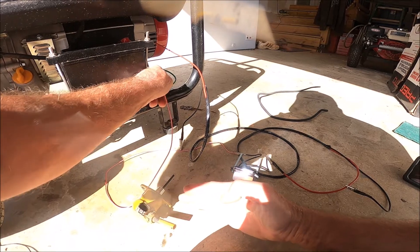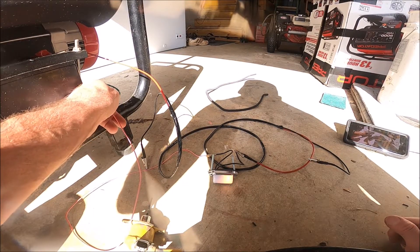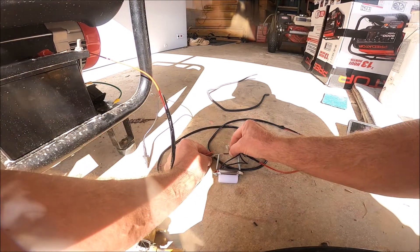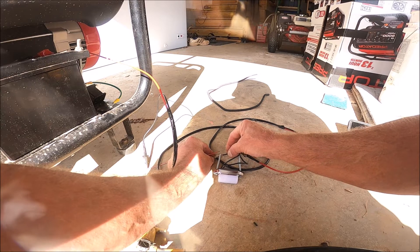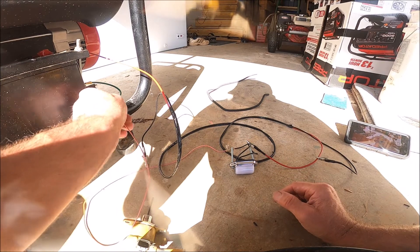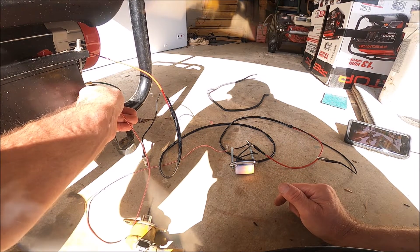Can you see that? It's really bright out today. All right, so there the light is off. I ground it, and the light comes on. Not grounded, light is off. Grounded, the light is on.